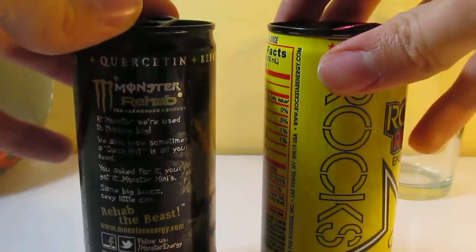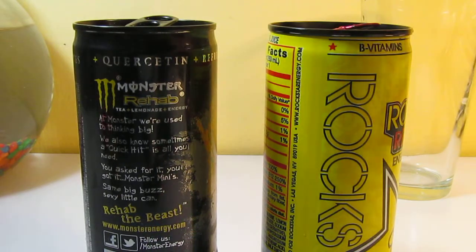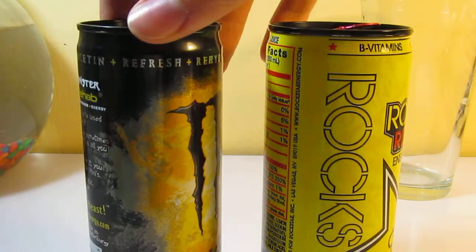Except the biggest difference is that this is pure lemonade, and this is lemonade with black tea. They're still very similar.